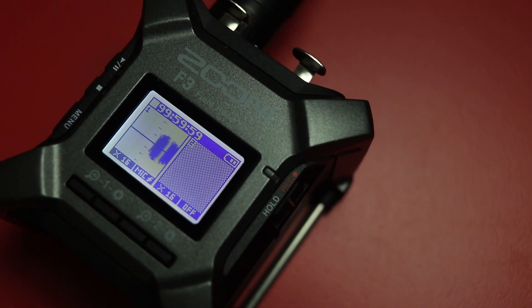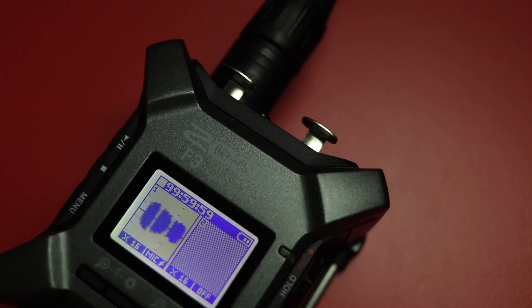We are talking today about the Zoom F3 recorder. In fact, all of the audio that you hear in this video will be recorded on the Zoom F3 with my Deity S-Mic 2S, totally unprocessed, and it will look something like this.